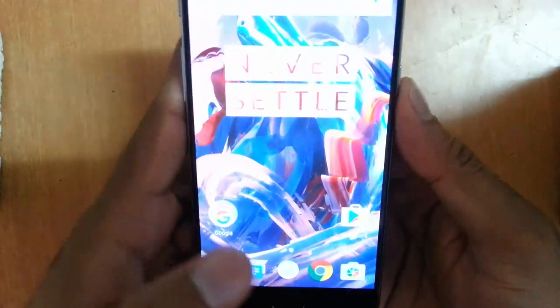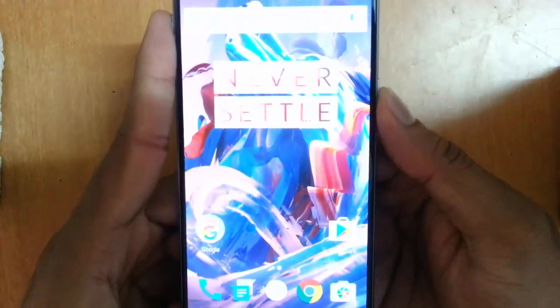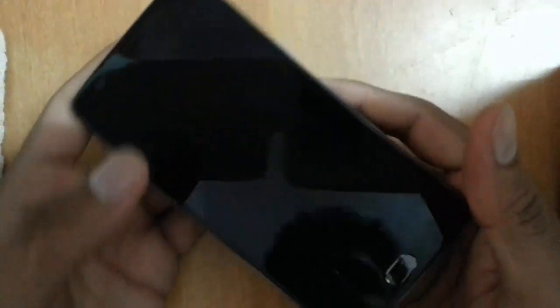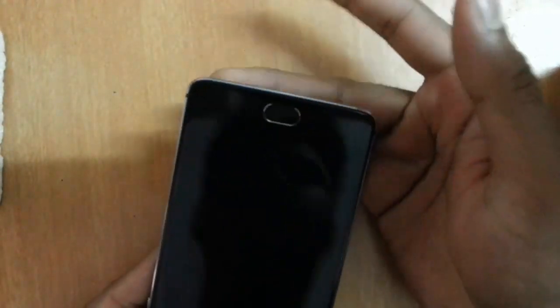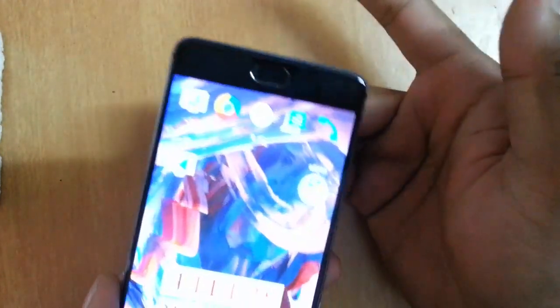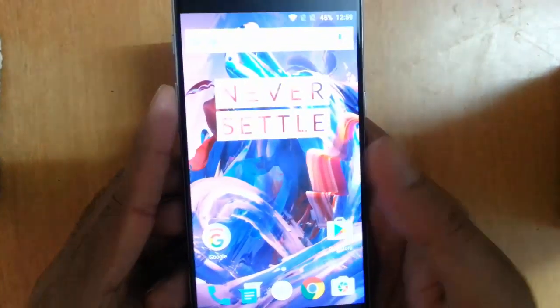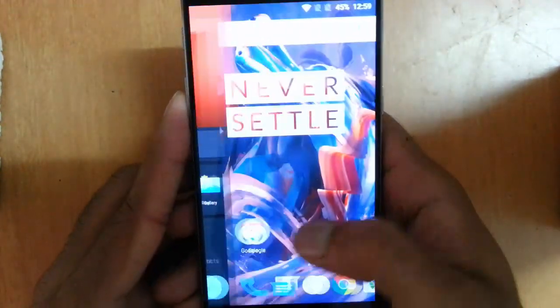It's almost always accurate, no issues whatsoever. One important thing is that this fingerprint scanner will work upside down also — even if you place your finger like this, it will work. So you can hold the phone in any manner.